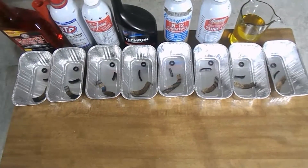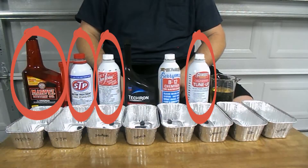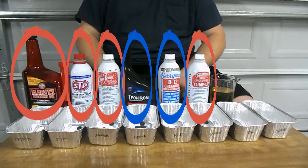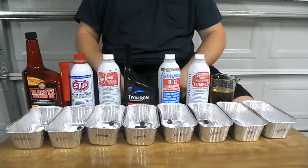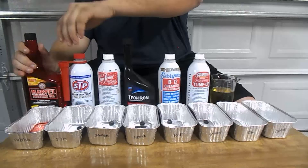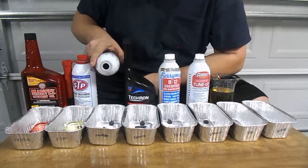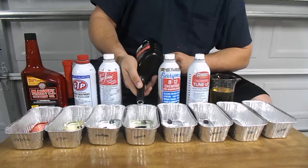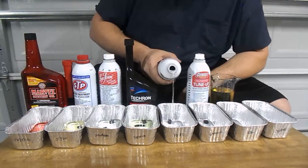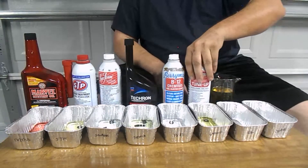Alright, the gaskets are prepped, let's go ahead and start the test. Just to clarify, the Marvel Mystery Oil, STP, Seafoam, and Gum Out are all both fuel and oil additives, while the Techron and B12 are only for fuel. The container with the gasoline, as well as the empty container, are for control reasons only and are there for comparison later. I'm not real concerned with how much fluid is actually in each container, as long as all the gaskets are submerged. Some of the things I'll be looking for while conducting the test are things like the gaskets breaking down, changing color, shape, or size. Basically, I'm wanting to see if there's any change at all compared to the gaskets that are just in gasoline, or the gaskets that are not in any fluids at all.